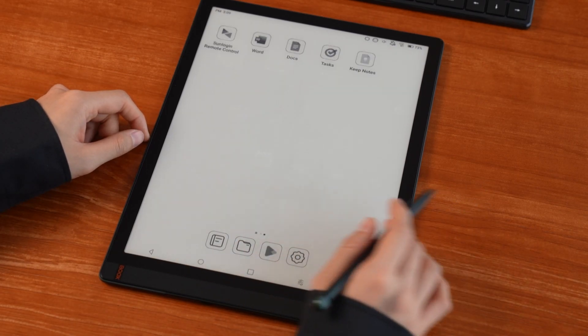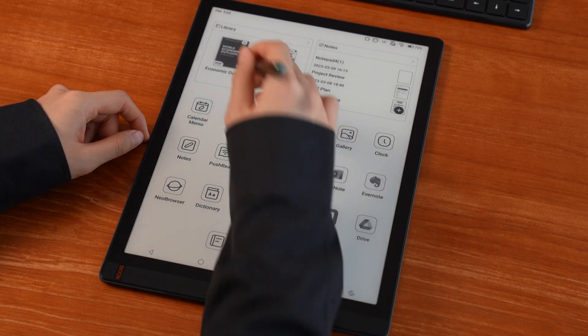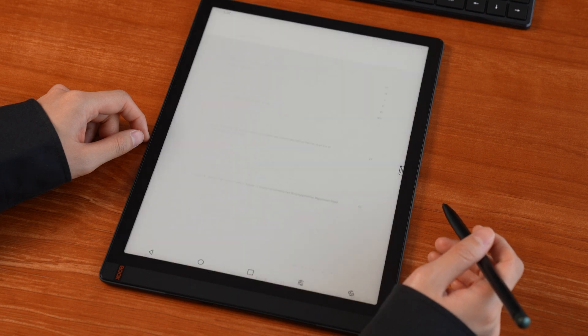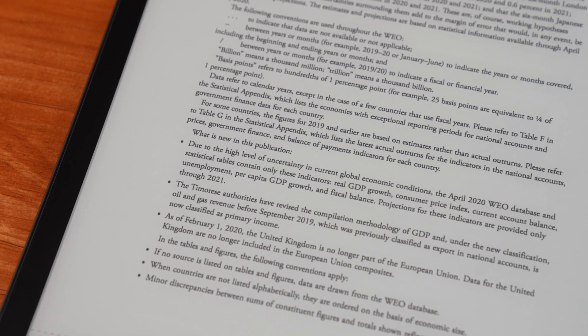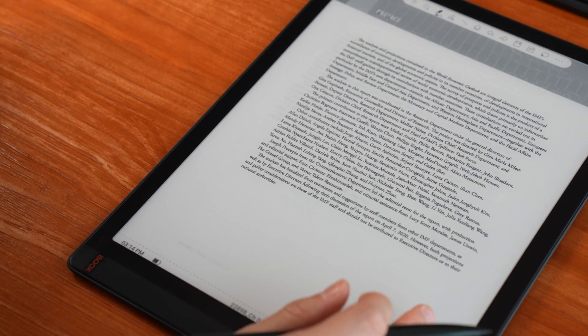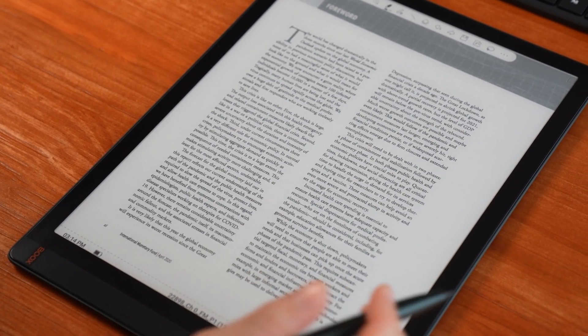Let's take a closer look at TabX's other highlights. Similar to the Tab Ultra, the TabX uses a touch layer that is 50% thinner to produce a crisper screen effect. Also, because there is less space between the imaging layer and the glass layer, the text on the device appears closer to the human eye and has a more paper-like appearance, making it more comfortable to read and work on.